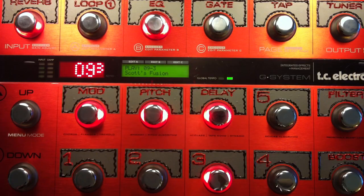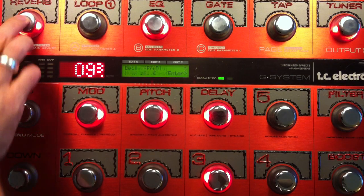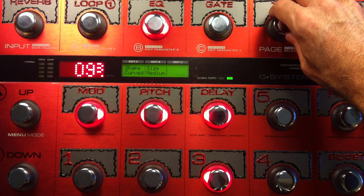All right, this one's got some interesting stuff going on. I just used my clean amp, so no Nova Drive. The reverb — spring reverb — relatively simple.